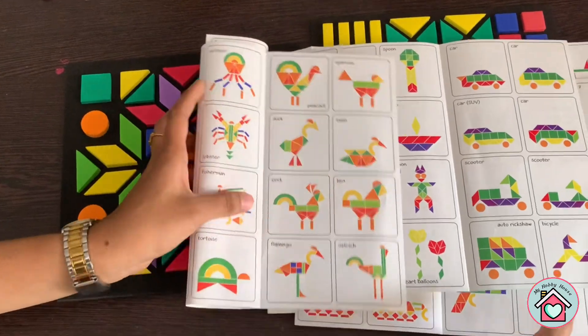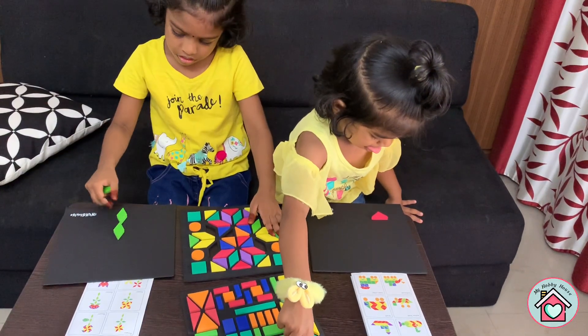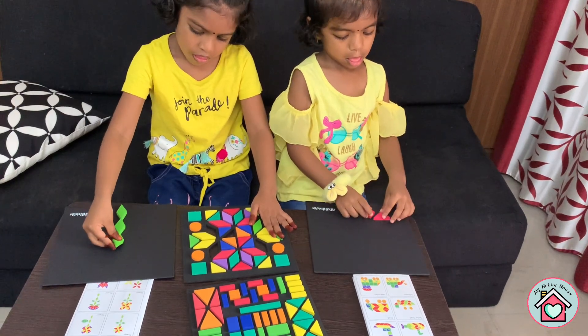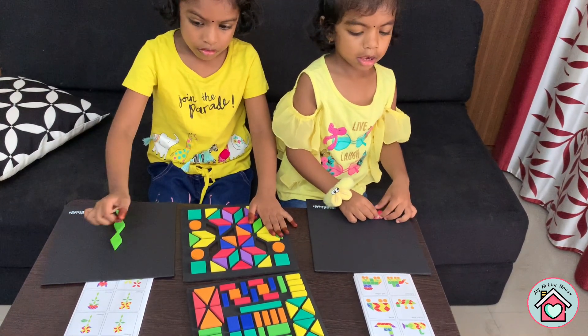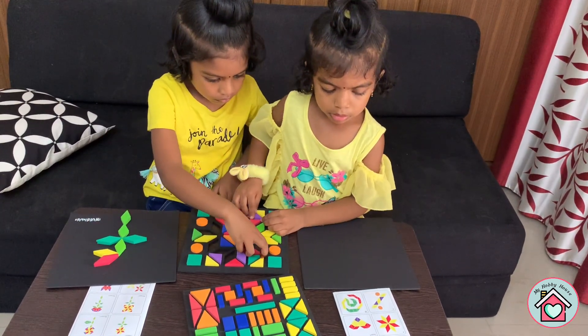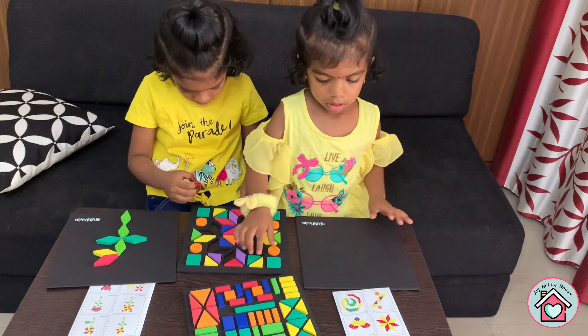Now let's start making some designs. This toy is for kids aged 4 plus, which is suitable for both of my kids. My kids started doing it — one is making a flower and the other one is making a heart.